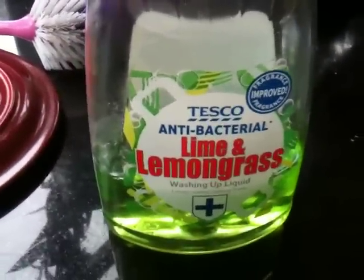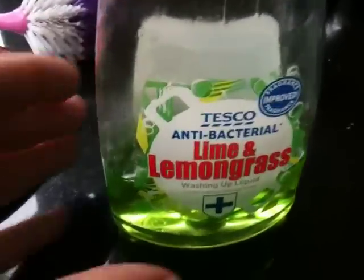You can't buy a detergent anymore that isn't antibacterial. Antibacterial is the mantra.